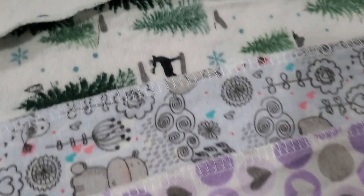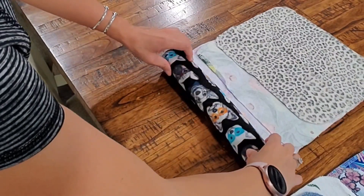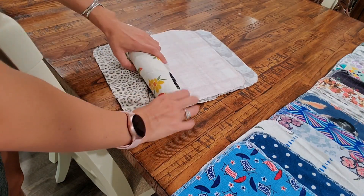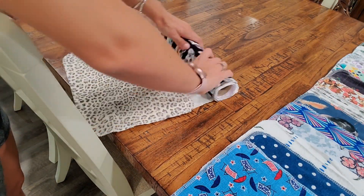My favorite print is the dog with the glasses — that's just hilarious, I love that print! These are really fun to use in my kitchen; it makes me excited to see what the next print is going to be. They're really easy to roll up, they stick to each other, so whether you're putting it on or taking it off, it's very simple to use.